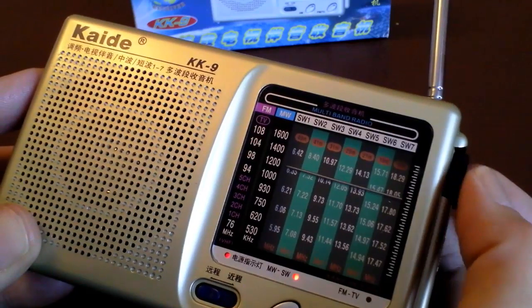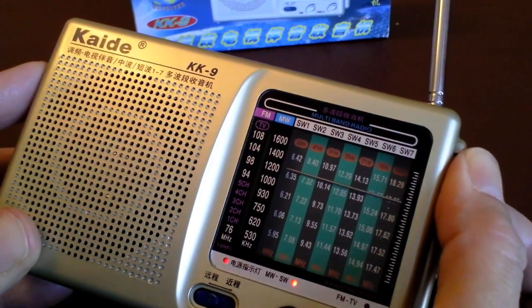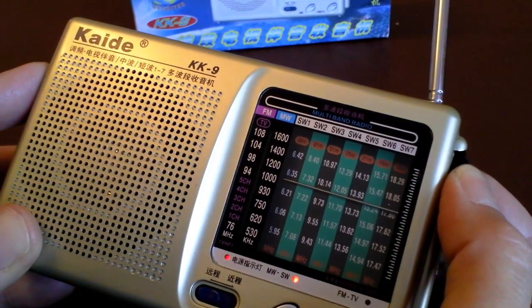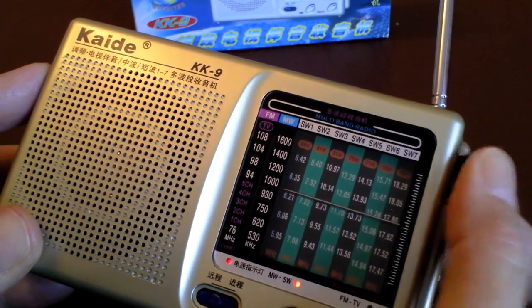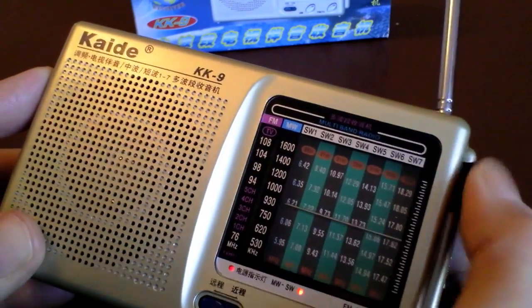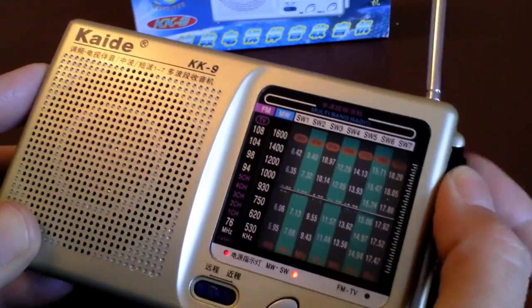I think I picked up possibly about three stations there. It didn't seem to matter how I actually tuned the radio — it only seemed to pick up two or possibly three stations. It's terrible, absolutely awful — it's the worst one we've tested so far. The actual tuning dial seems to do very little.